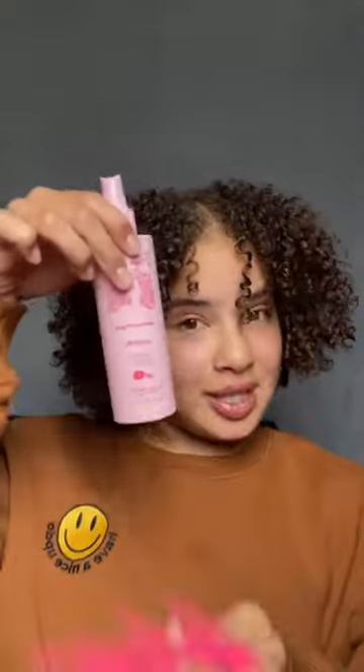I want some volume — I want to show you guys how I do that with hairspray. Hair's already fully diffused, but I'm gonna go in with my hairspray, put the hairspray in on the roots, and I'm gonna diffuse.